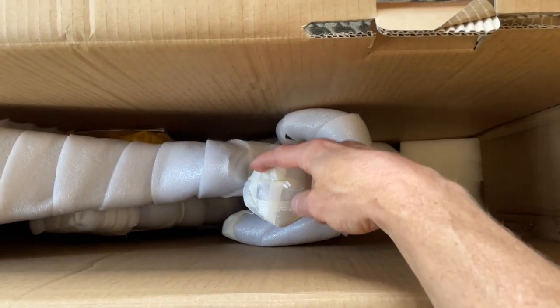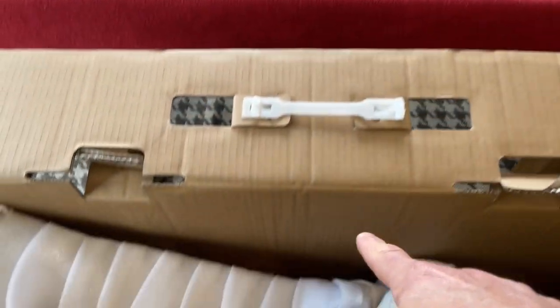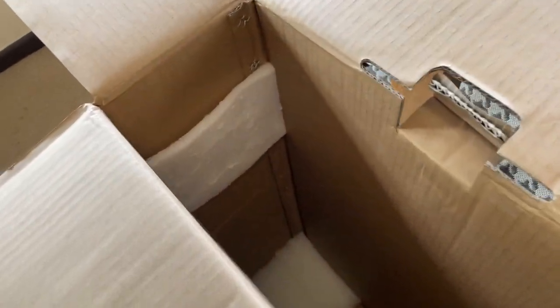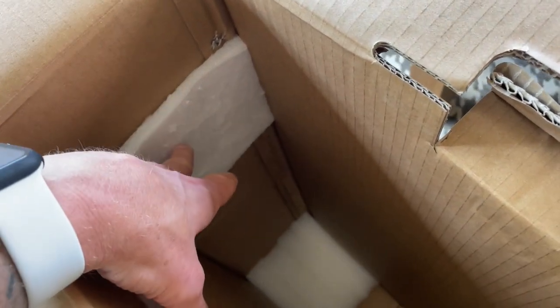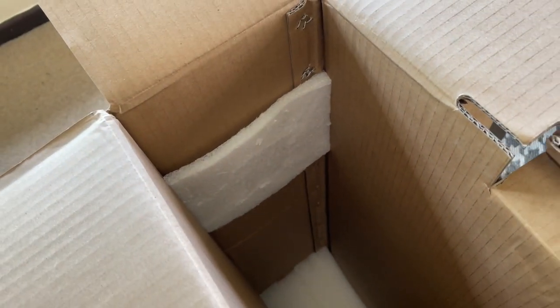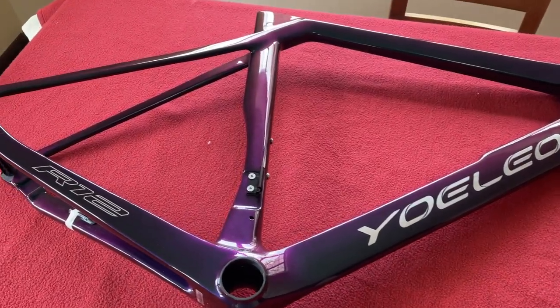I'm just going to open it up — I'm so excited. What have we got? Wow, pretty well-wrapped frame. There looks like some handlebars, not sure what that is, could be a seat post. There's some packages down there. I'll lift it up and put it on the famous red table. One thing I noticed in the box is where the derailleur hanger would go — they've obviously listened to customers and put an extra bit of protection there.